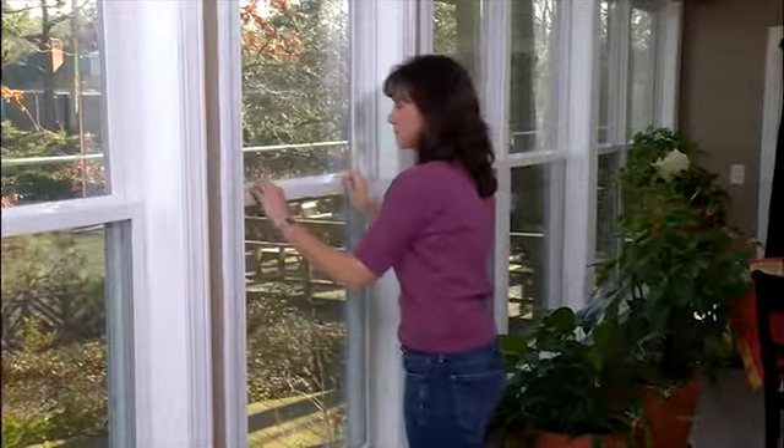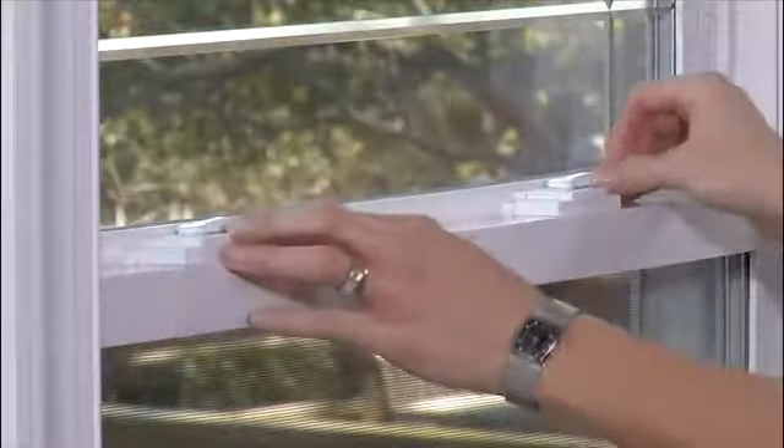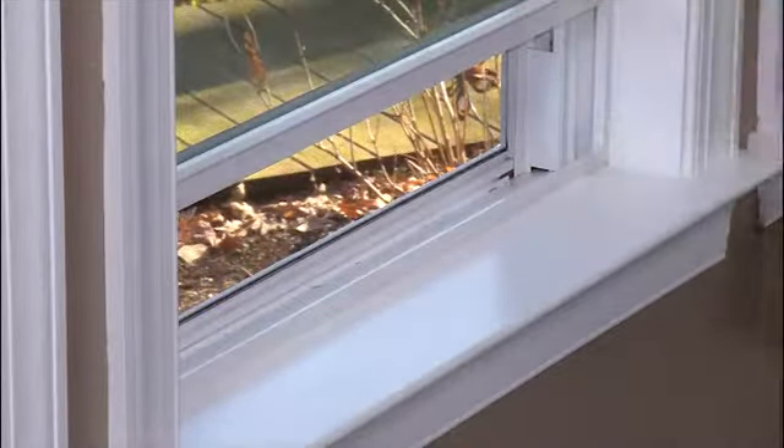However, on a single-hung window, only the bottom sash tilts in. Here's how to tilt in the bottom sash. First, unlock the window. Second, lift the bottom sash about halfway up.